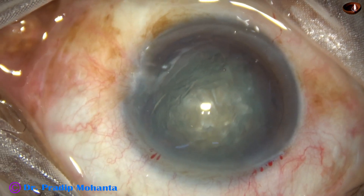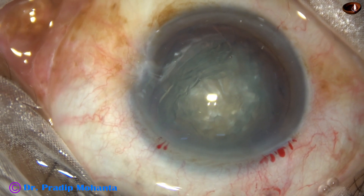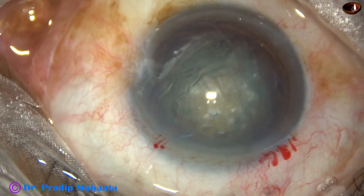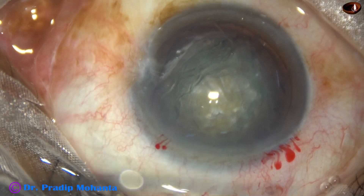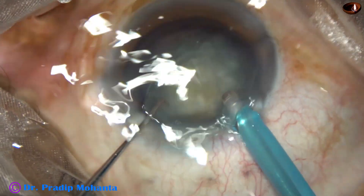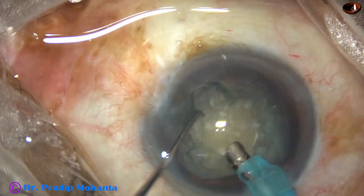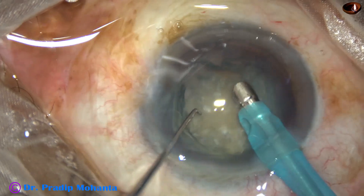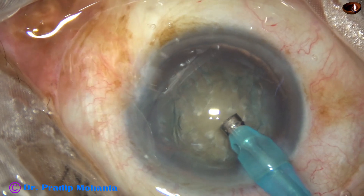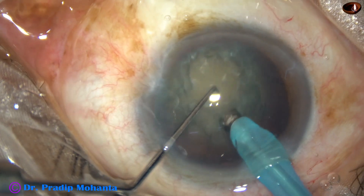Some more visco. And now is the time to introduce the phaco needle. The machine being used is Infiniti from Alcon, and I am going to do the divide and conquer technique in this case. Some superficial lens matter is aspirated so that we get good visibility. Now the handpiece is turned to make the bevel up, and I am ready to do the trenches.